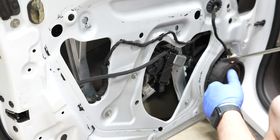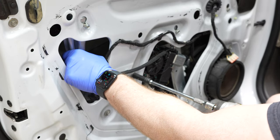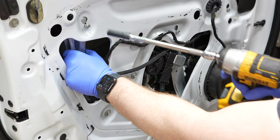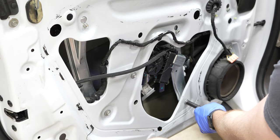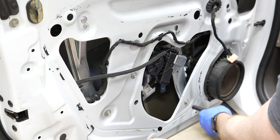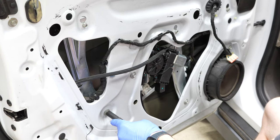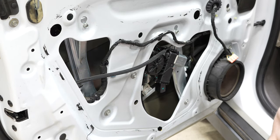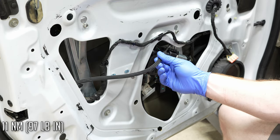Start in the middle, then go up top, then down below in a cross pattern, then the remaining bolts. For a torque spec, probably wrist tight — they're not crazy tight bolts. If you don't have a torque wrench, that's fine; I just used my impact gun.